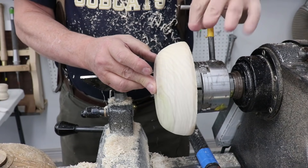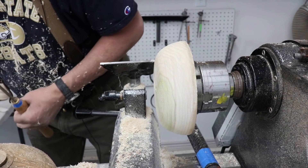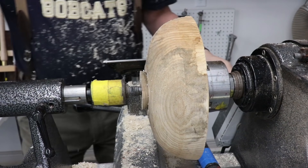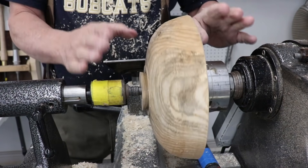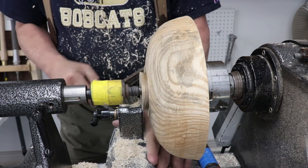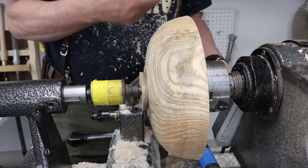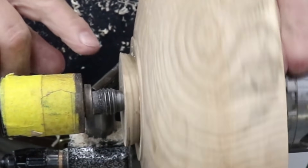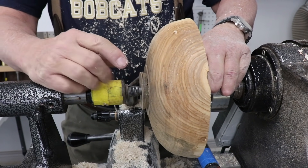I'm going to put my waste block friction drive back on and bring my tail center back up. I think I'm running fairly true, although this is all out of balance — and that's what I've got to deal with. I spent some time explaining our approach for forming a tenon on here. I've got to go back to this tenon and true it up. I'll put a pencil line on there to show you — I'm hitting right there, I'm not hitting there, I'm hitting right here. So it's oval.